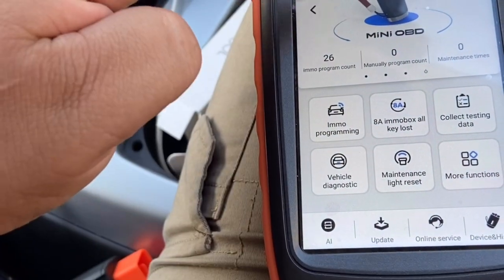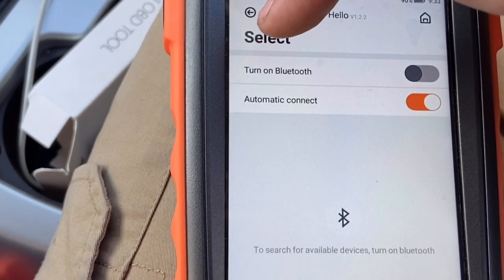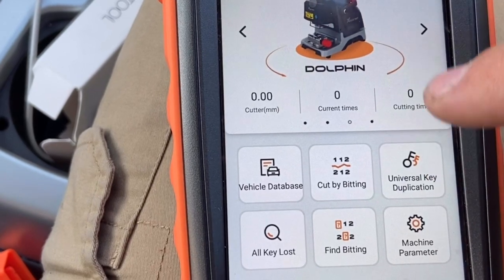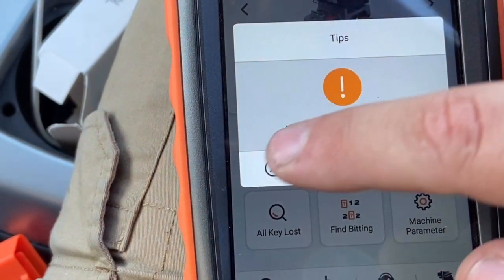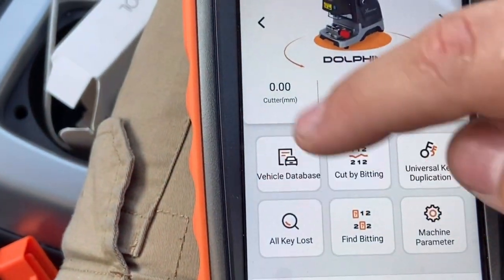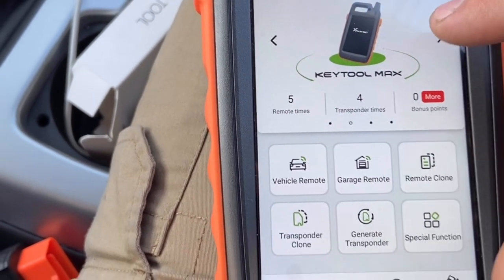For the key cutter, you connect to the Dolphin machine. Turn Bluetooth on the Dolphin first, then turn on Bluetooth here and connect. It reads the machine, then you go to the vehicle database, search for the vehicle, and cut by bitting. Universal key duplication is also there. We'll do a full video on that soon — it will show you what keys are needed and how many cuts.